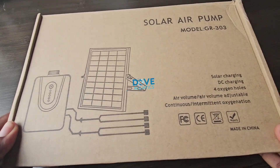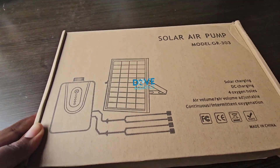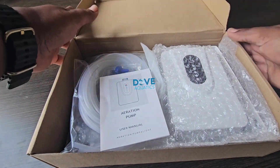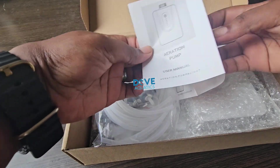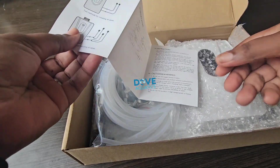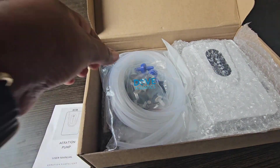Here is how the solar aerator comes in — this brown box — and all the details are written on it, even how to set it up. The diagram is shown on the box. So let's open it. We can see all the accessories, of course a manual that helps you to guide you on how to set up, all the buttons, everything you need. But it's very simple, not complicated at all.